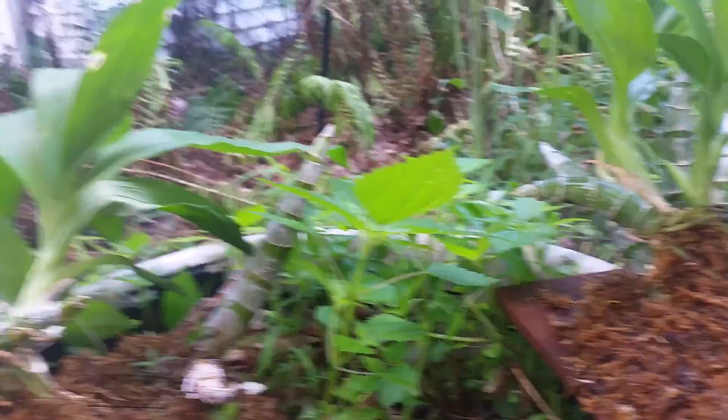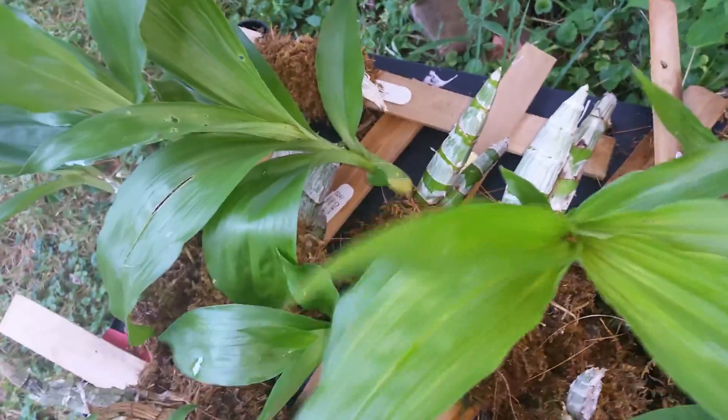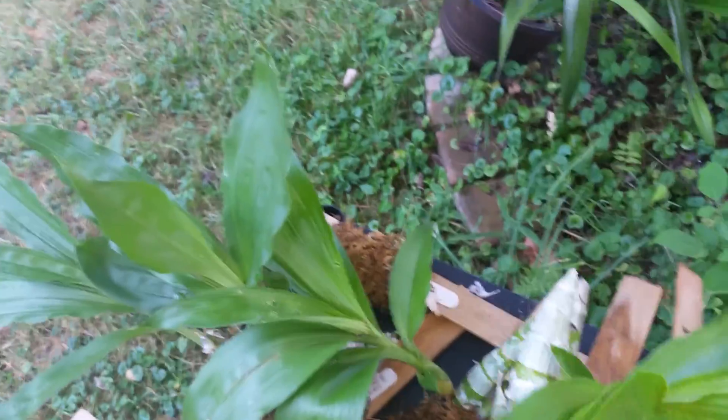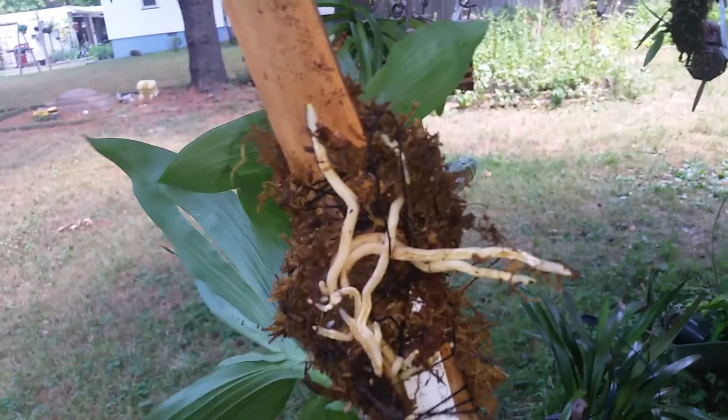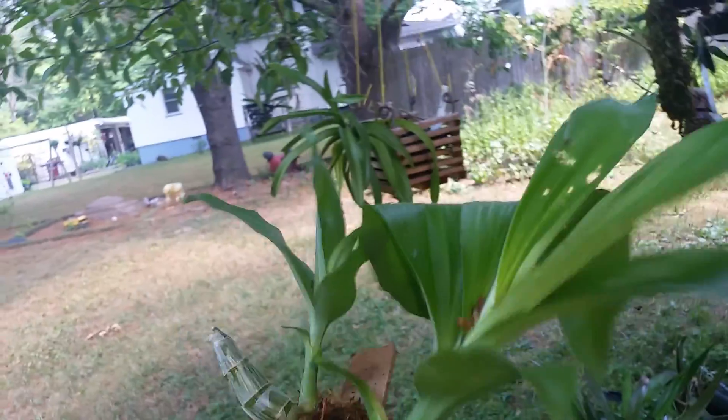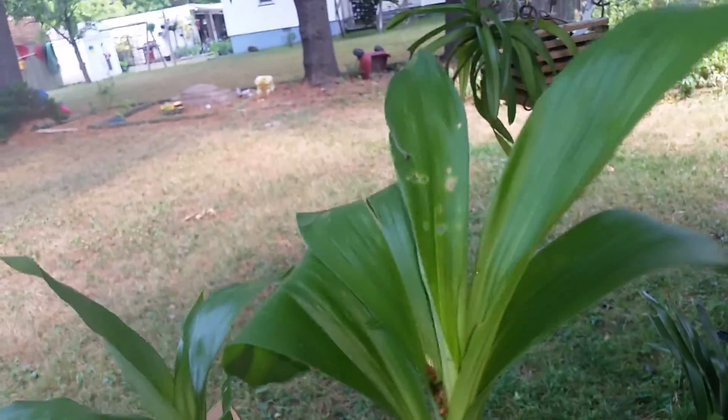So yeah, we'll see how this goes. Like I said, it's kind of an experiment, but everything's been doing pretty well. This one has a nice little fat root right there and it's doing pretty well. Part of it, I think, is the roots are going crazy, just sitting there underneath everything. Some bug damage, but that's to be had.